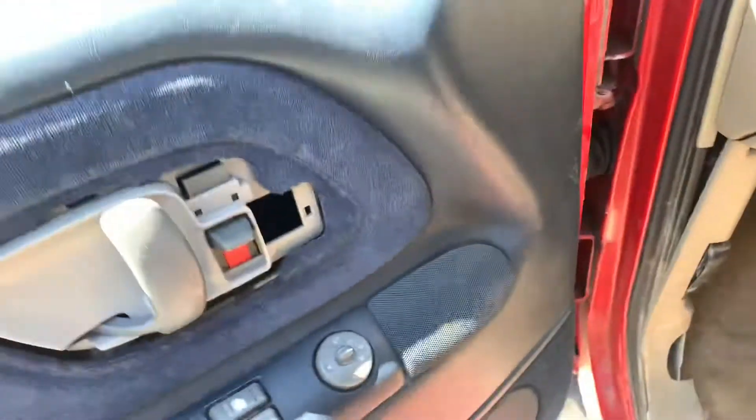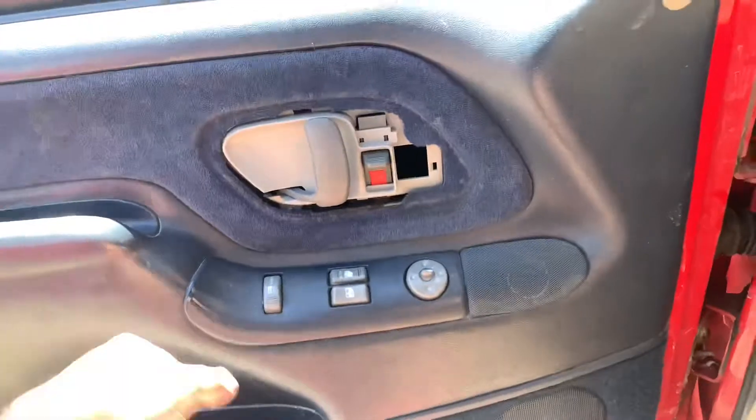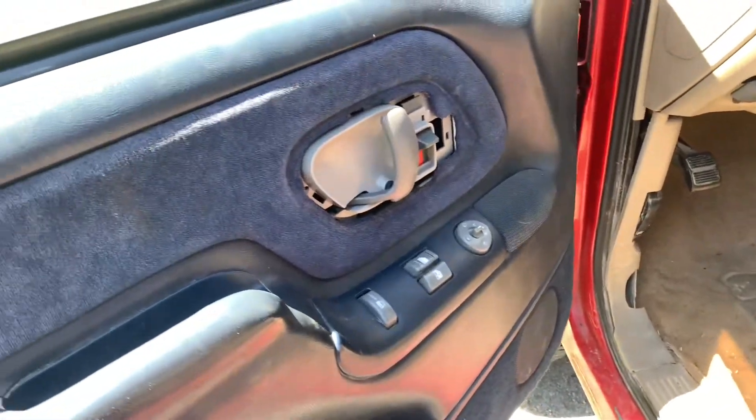All right, now let's see if it works. All right — and there it is! The door handle's in; you can now get out without having to roll the window down and use the outside handle.